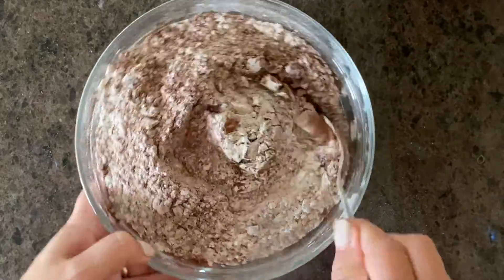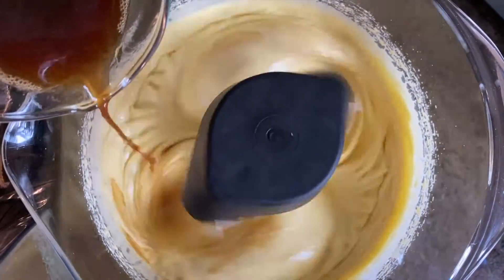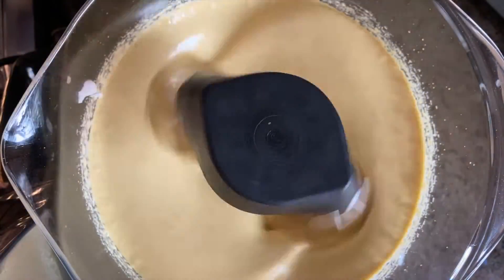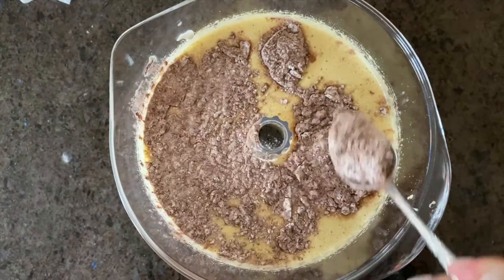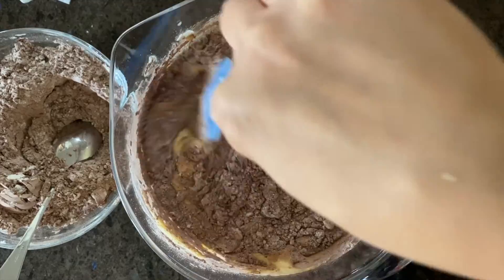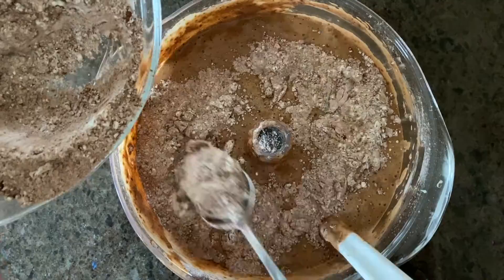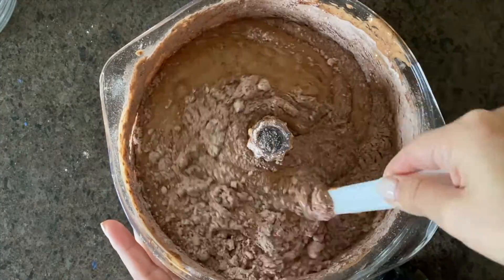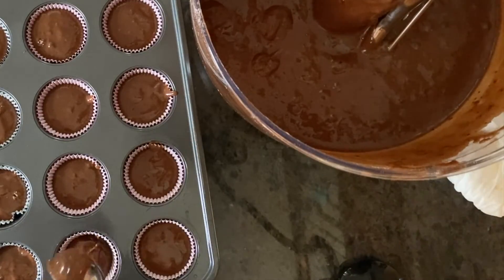After you've mixed the eggs and sugar for 10 minutes, turn the mixer's speed to low and slowly pour the oil over the egg mixture while the mixer is running. Do the same to incorporate the coffee and yogurt. Carefully blend in the flour mixture using a spatula or with the mixer on the lowest speed, adding it in 3 batches rather than all at once.